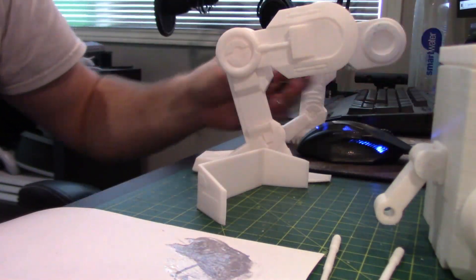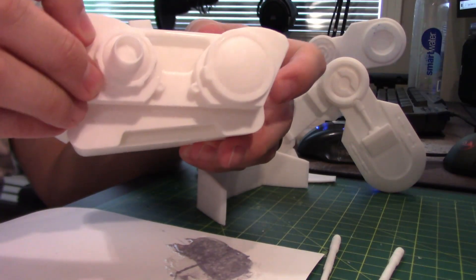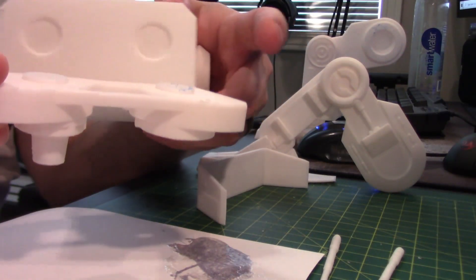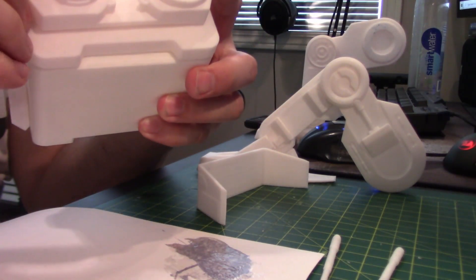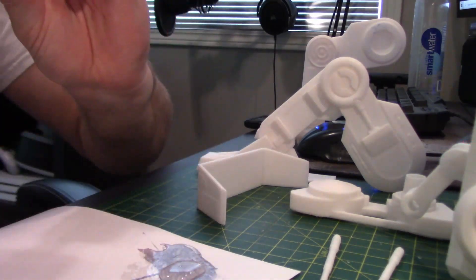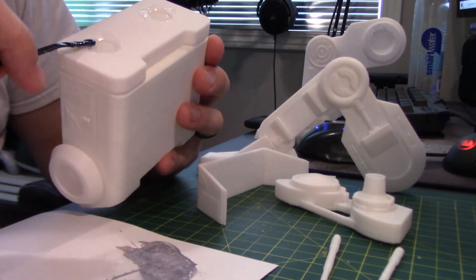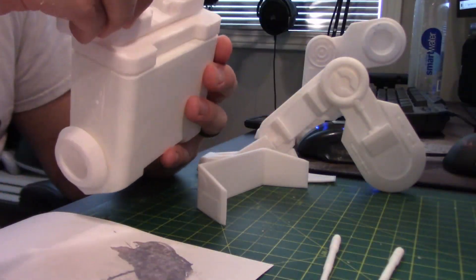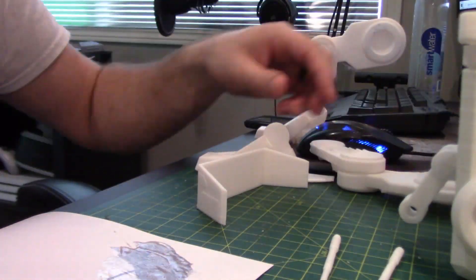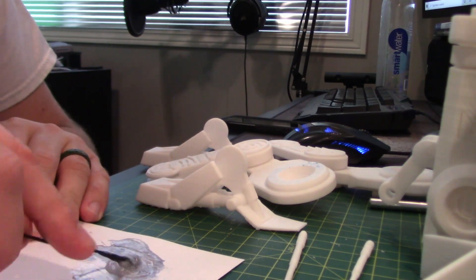So the next part we are going to put together is the face. This is the face — it's upside down — but it goes on like that. You've got these little nubs and they go on like so. I'm just going to glue that on and glue it around.